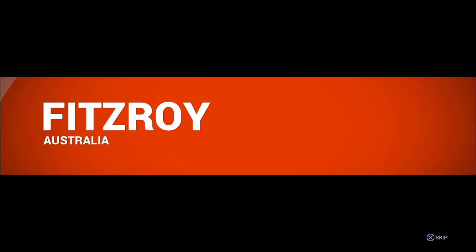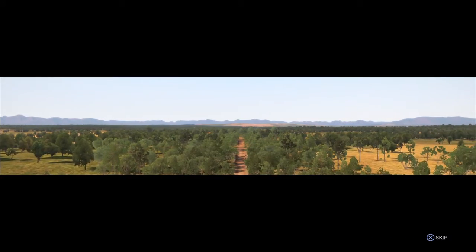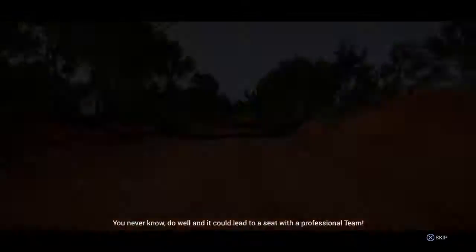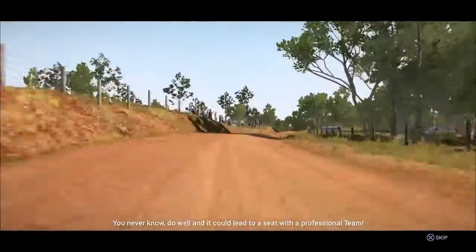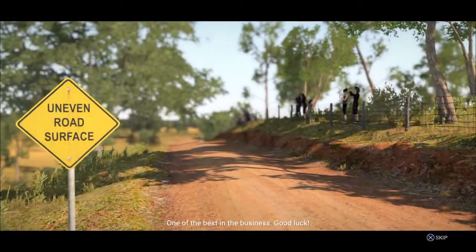Welcome to Fitzroy, Australia. This is a great place to get a taste of driving a rally car. There's no pressure to compete, but there are some talent scouts here today — you never know. Do well and it could lead to a seat with a professional team. Your co-driver and instructor for today will be Jen Horsey, one of the best in the business. Good luck.